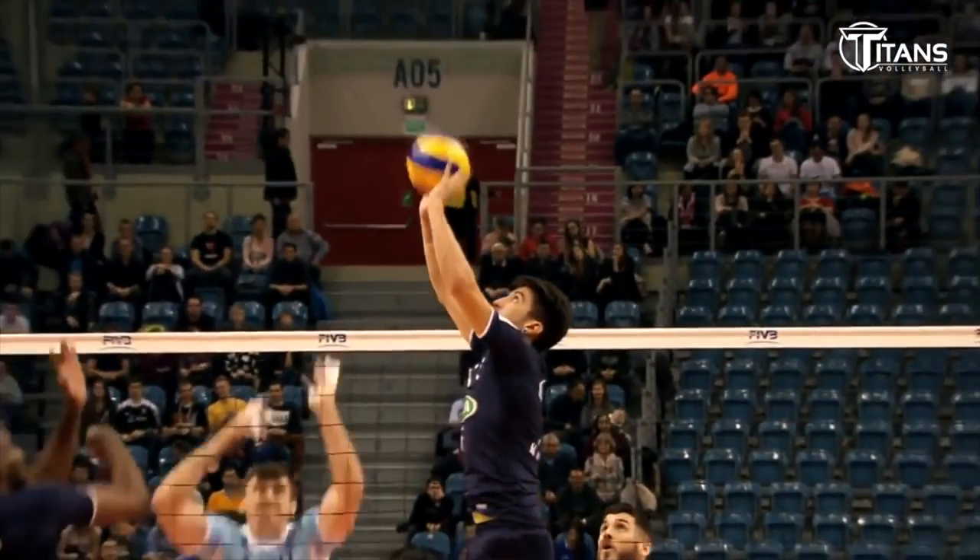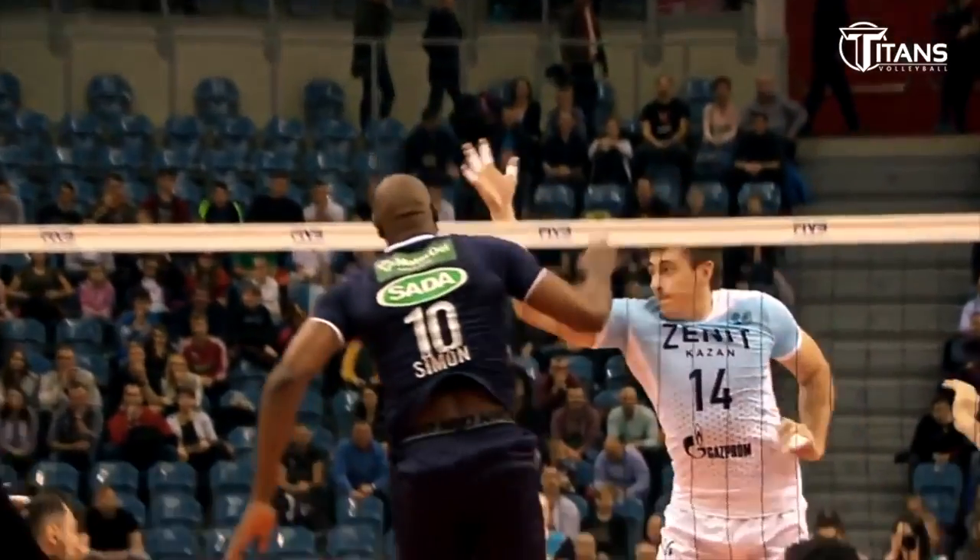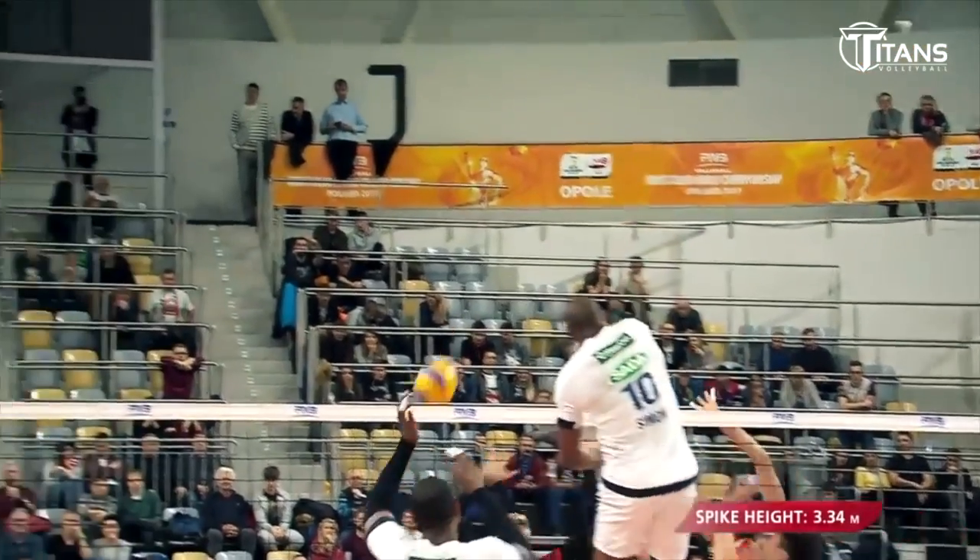We often jump in volleyball. We try to jump as high as possible, then we come down and often the impact with the ground can cause pain in your knee. Learn not to land on outstretched legs. It's always important to land with your knees slightly bent. Thanks to this, you better reduce the impact and absorb energy from the impact, protecting your knees.